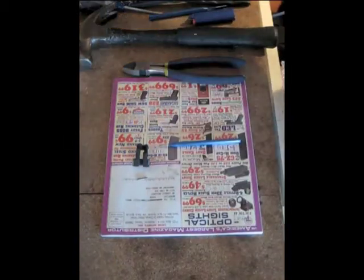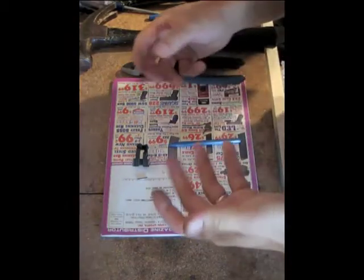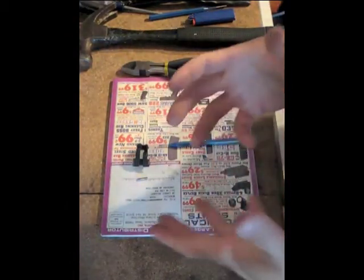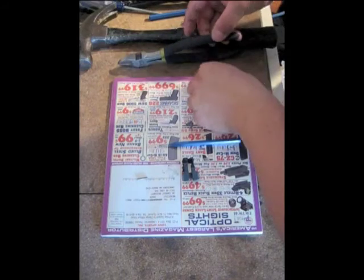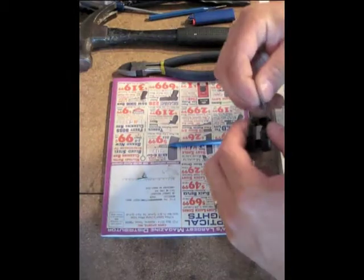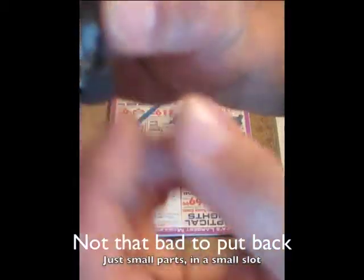Set that aside with the original spring. Save these, because if you ever sell your firearm or want to return it back, or this doesn't work, you can just replace the original parts and you have your original gun. So it's hard to see stuff on this with the font and pictures, so what I'm going to do is try and reinstall this. Okay, that was kind of a pain in the butt, but it is back together.